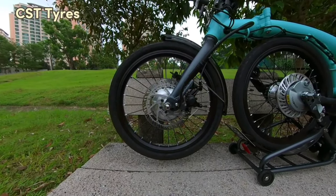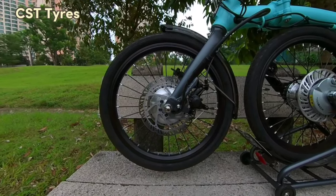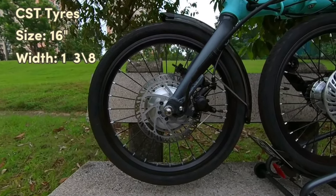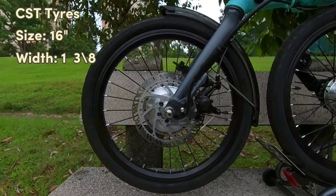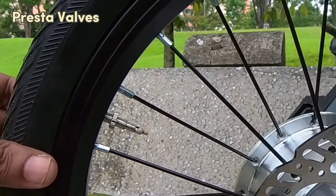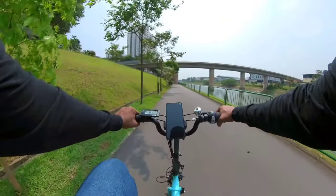The default tyres are CST, which are pretty good tyres. Traction was good while riding on roads as well as park connectors. The size is 16-inch with a width of 1 and 3/8. The tubes come with Presta valves, so make sure to use the correct adapter when inflating the tyres.